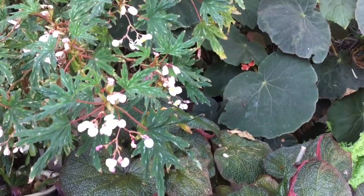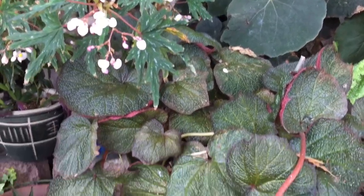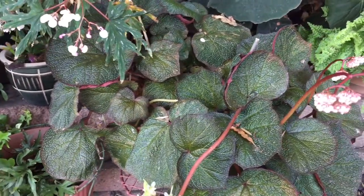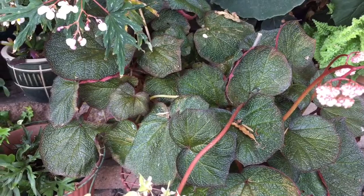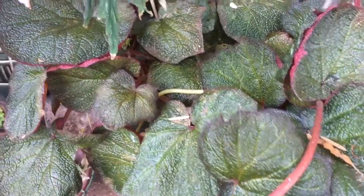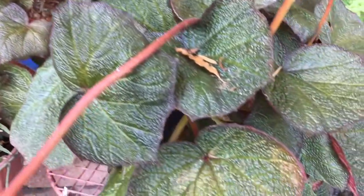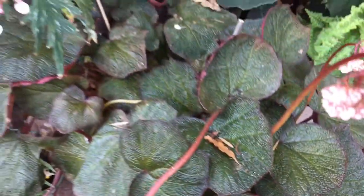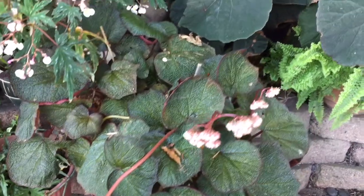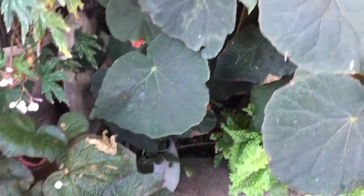This plant is Caribbean Prince. It's a Tim Anderson hybrid from Florida — he was associated with Palm Orchid Estates. Really a nice plant, white flowers, textured leaves. Unfortunately, Tim Anderson passed away this year from COVID, so we lost a begonia giant in him.